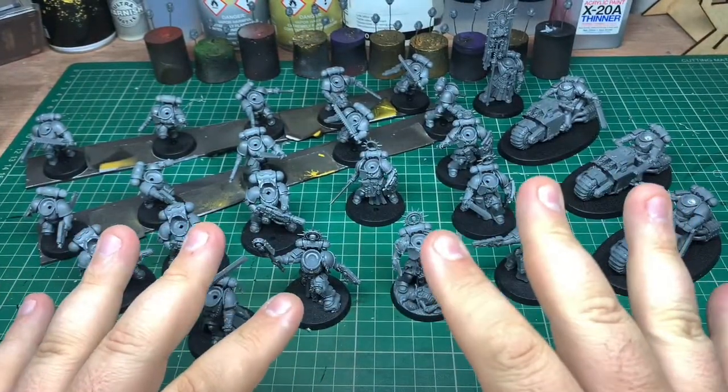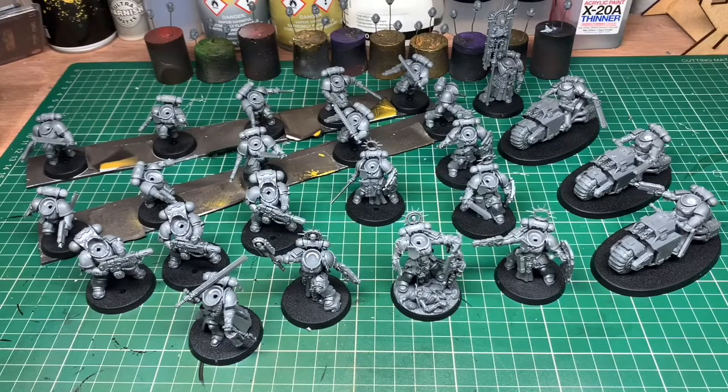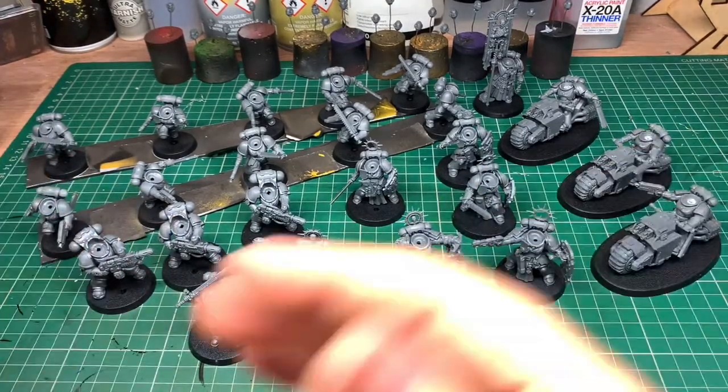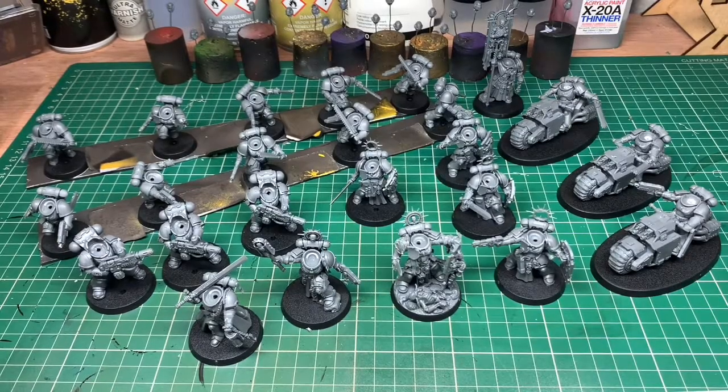I don't know what to call this mini series though. 'A Tomb Awakens' is for the Necrons, so what should I call this? Maybe 'A Call to Arms,' or 'The Arms Race'... or 'The Orange Chainsaw Massacre.' Any ideas, chuck them in the comments — I'm always reading and replying. Thanks for watching, thanks for liking and subscribing, and I'll see you next time on Tabletop War James.